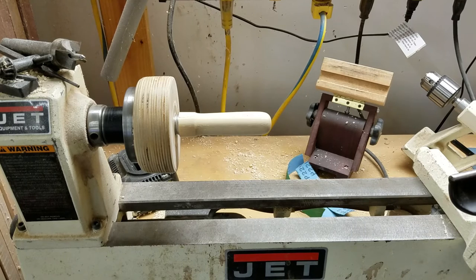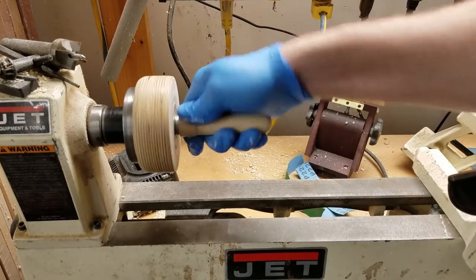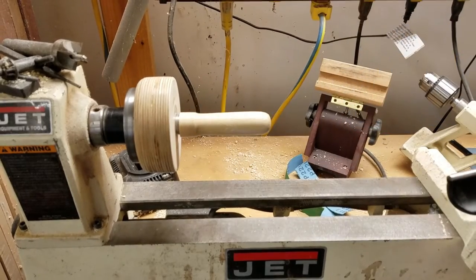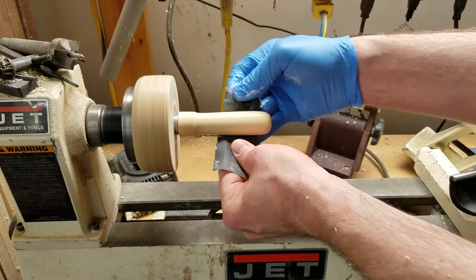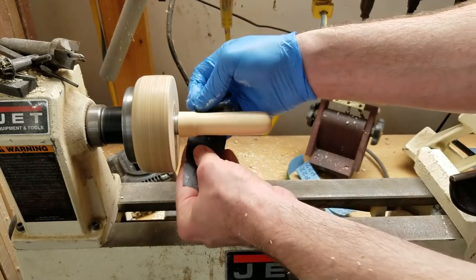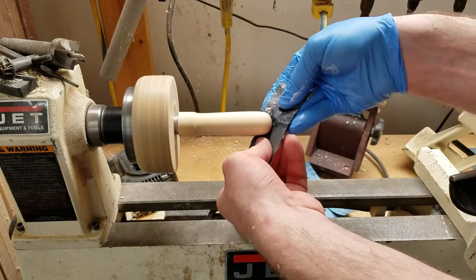That's pretty smooth, but I might add a little more finish and then hit it with some wet-dry paper. I think that will fill in the pores a little bit better, because I was experimenting with different ways of making this completely smooth like a piece of plastic. What this is doing is mixing sawdust with the glue, and then as the friction and heat dries the finish, it's going to squeeze itself into the pores in the wood and make a kind of slurry that will fill those pores in.